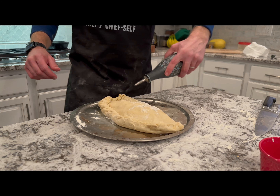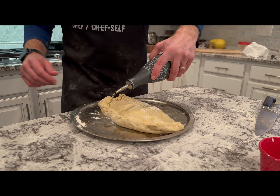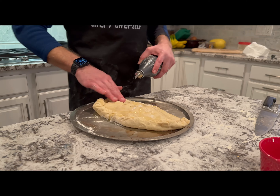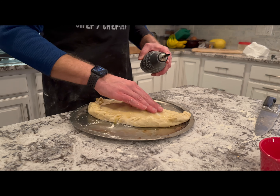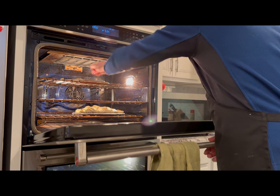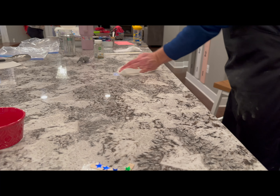Score the top so there's somewhere for the steam to escape. Olive oil on top really helps ensure it doesn't burn right away and can cook nice and thoroughly. Put this one in — I've already got the other one in on a stone surface, which takes a little bit longer to cook.